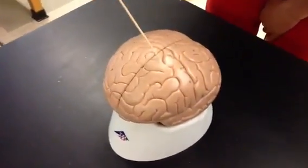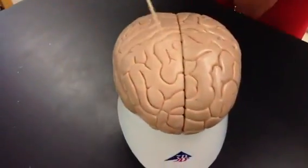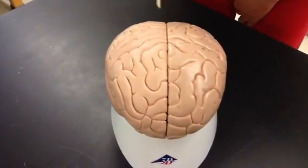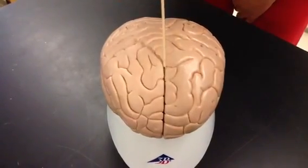Here's the brain, and right off the bat you can see that the brain has two hemispheres. This long groove that separates the two hemispheres, the right and left hemisphere, is called the longitudinal fissure.